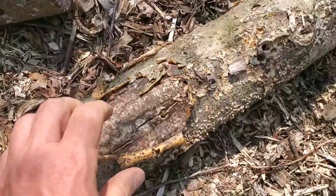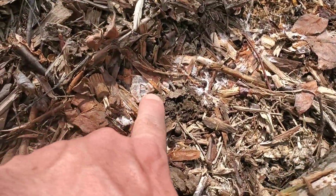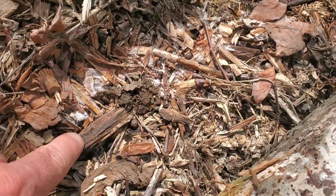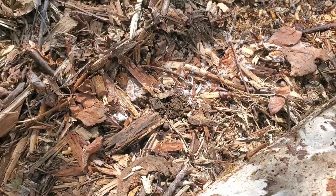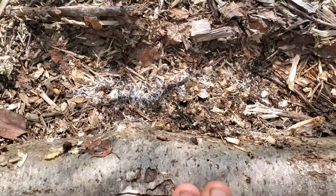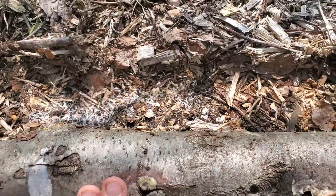We can uncover this log here and we can see all the mycelial action going on in this bed. The wine caps are still very much alive in this bed. So what we want to do is recharge and revitalize the bed.